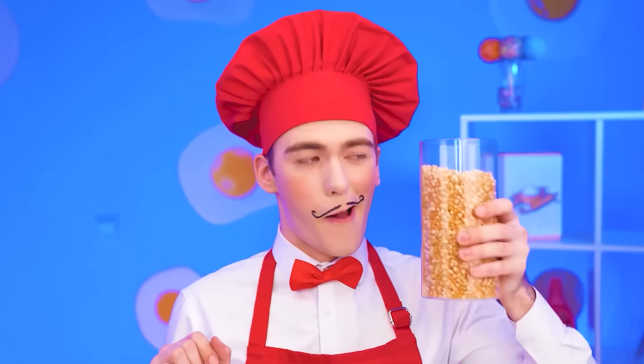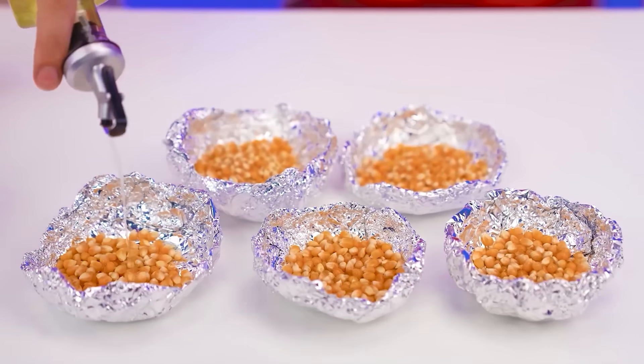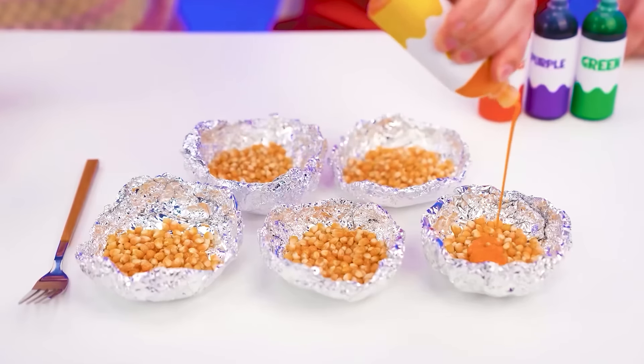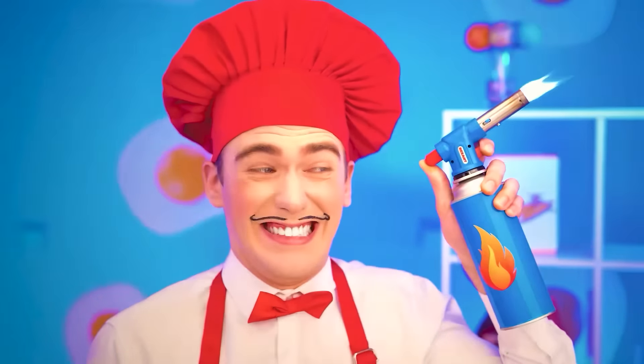I'll prepare the foil vases. And now I will elegantly pour the grains right into them. And of course, oil — the freshest. I'll pour the grains, just like that. Not going anywhere without dyes, right? They will give popcorn some uniqueness. This one's here, and this one's here. Let's make a rainbow out of them.